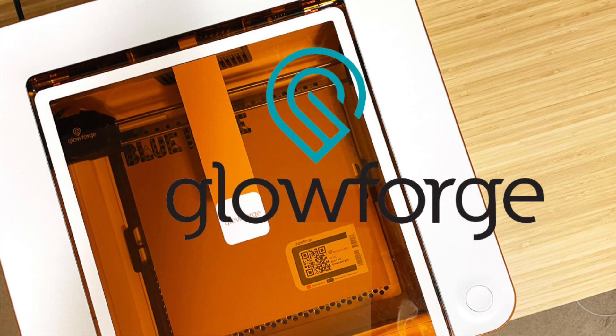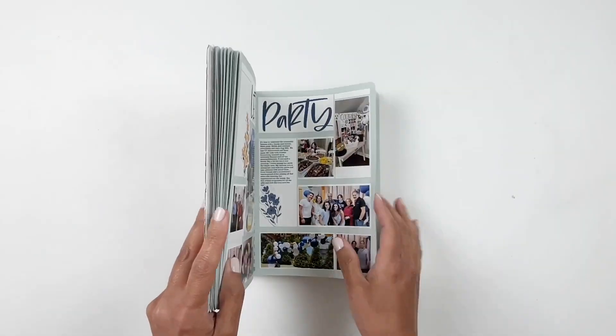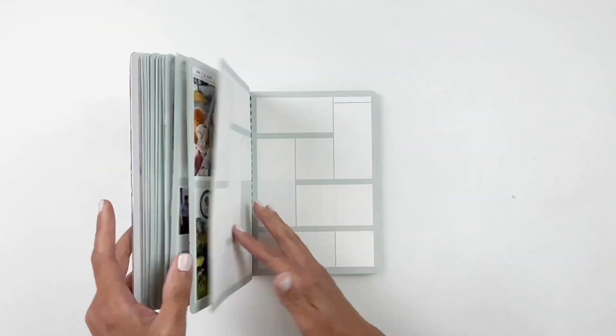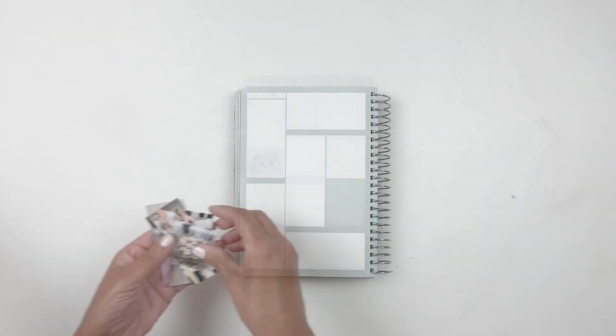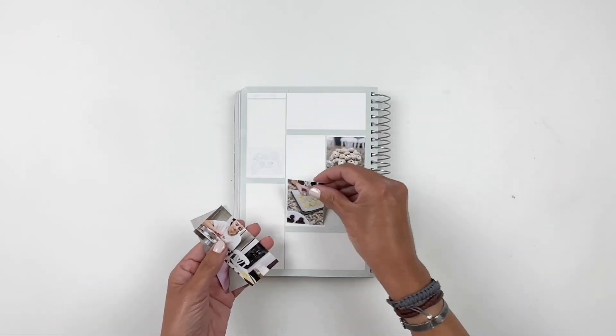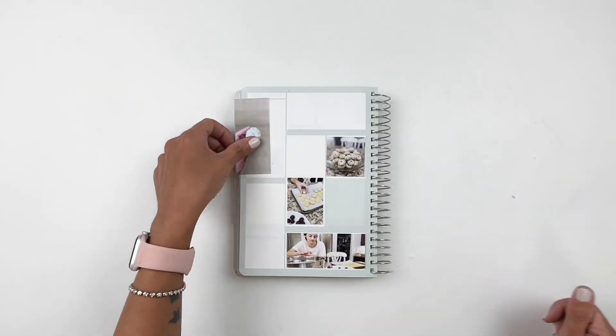I wanted to thank Glowforge for sponsoring this video. Hi everyone, this is Hiba from My Little Journal, and today I'm excited to be working in my scrappy spiral notebook. I've worked in my scrappy spiral notebook for a while, so I wanted to share this layout with you.